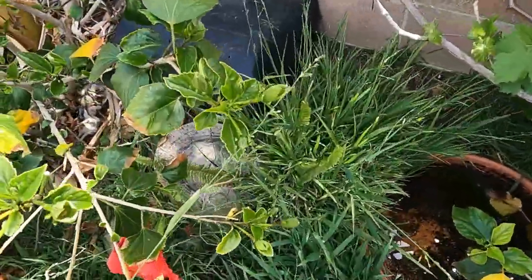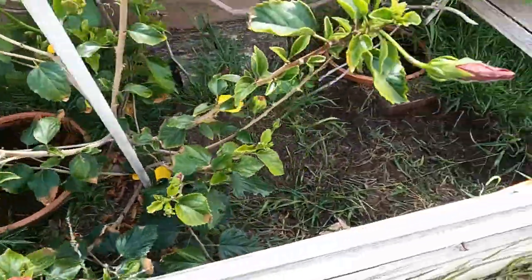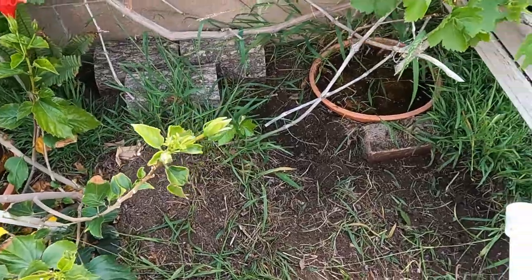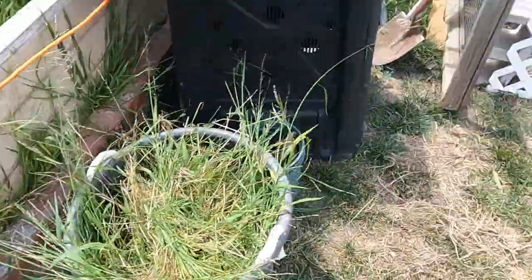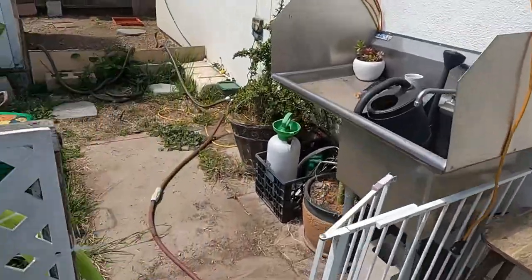On another future project I'm going to put in a new water dish right here that's a little deeper and a little bigger for everybody. That's kind of what I'm doing today — nothing too exciting, more like spring cleaning.